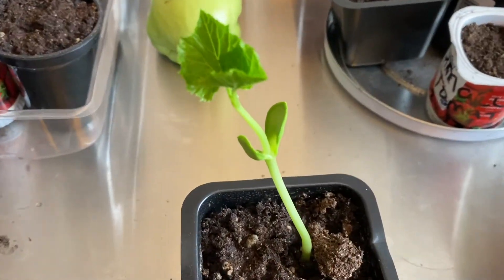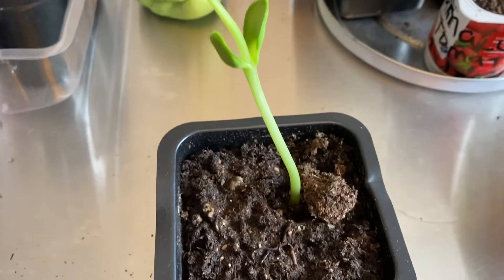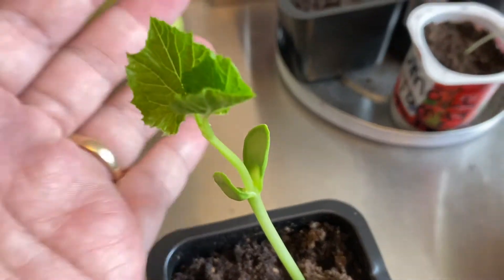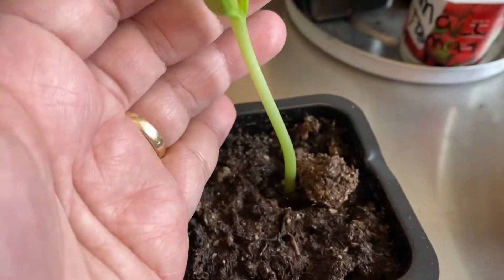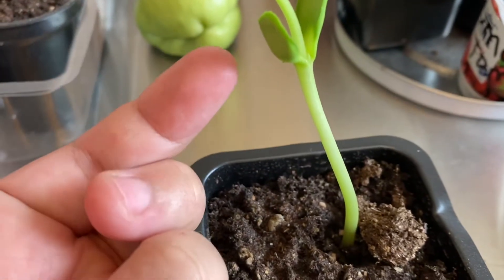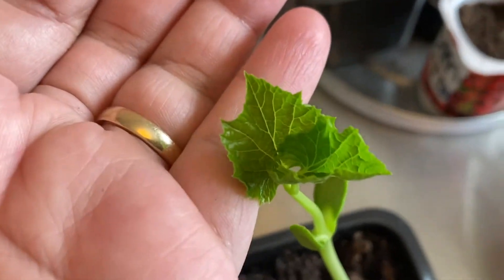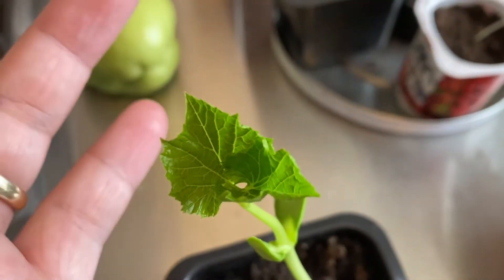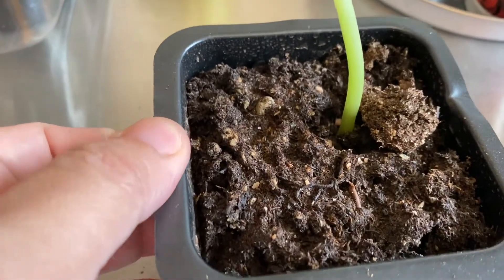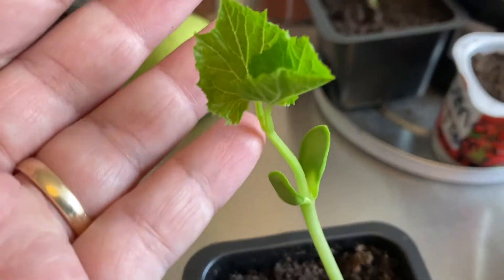Here is the result of our ampalaya that we planted — after one week it grows like this. You can see the seed broke open inside and it became very healthy. There are very big leaves now.